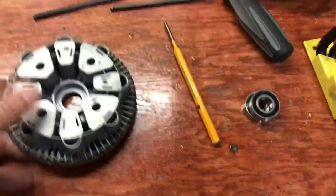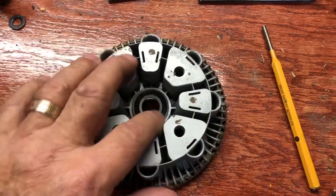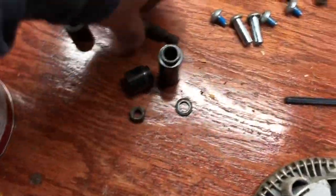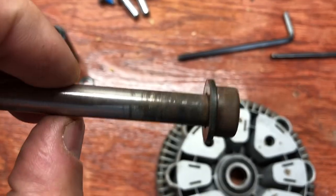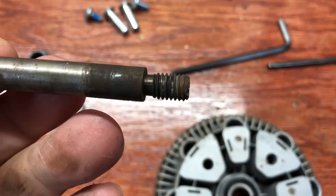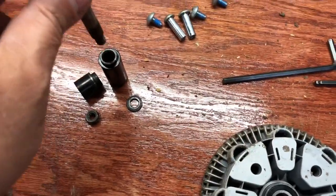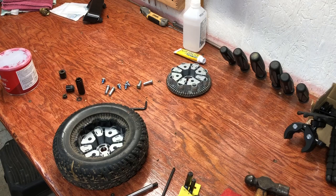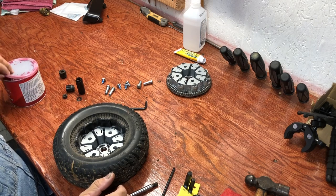Here are the new bearings. I've got to tap them into their holes and grease them all, but first I'm going to take this over and put it on my belt sander and rub some of that rust off, because I had a hell of a time getting this axle out through all these bushings.